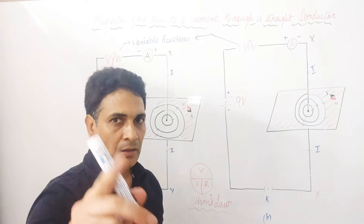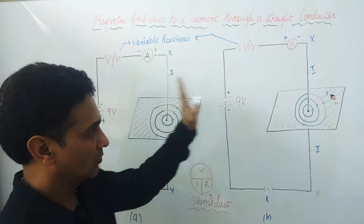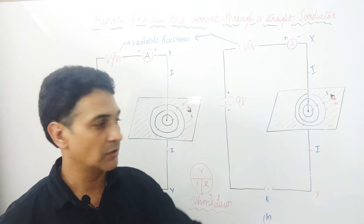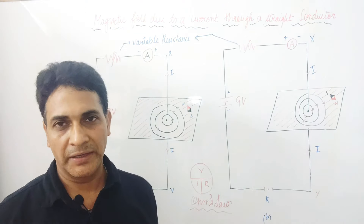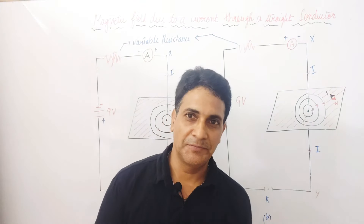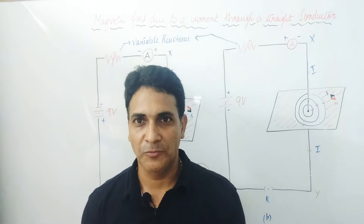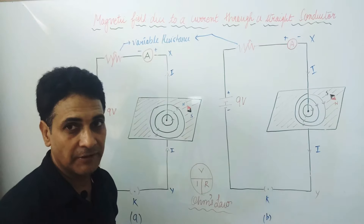This is a very, very interesting topic. If you get this topic right now, then it will be very easy to understand all the topics of magnetic field. I have heard from many students that this chapter is very difficult, but students, this is very, very interesting. You just look carefully.